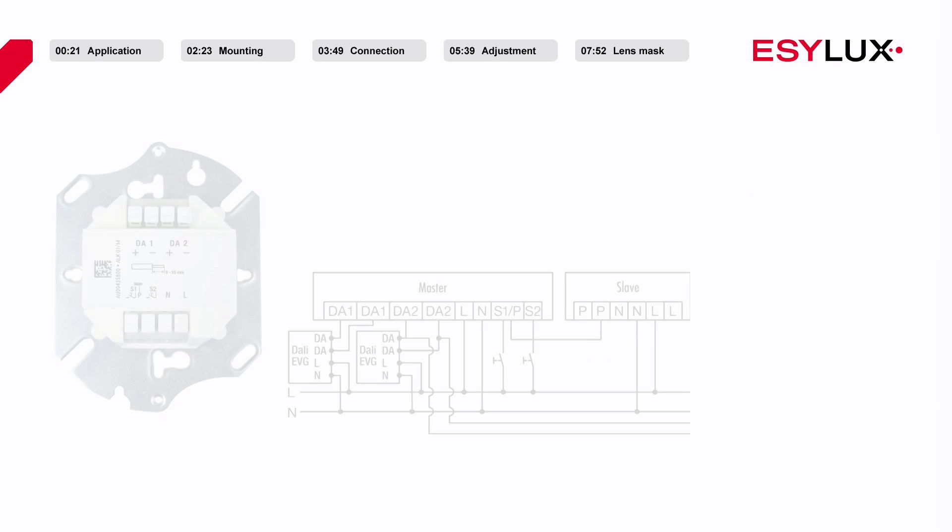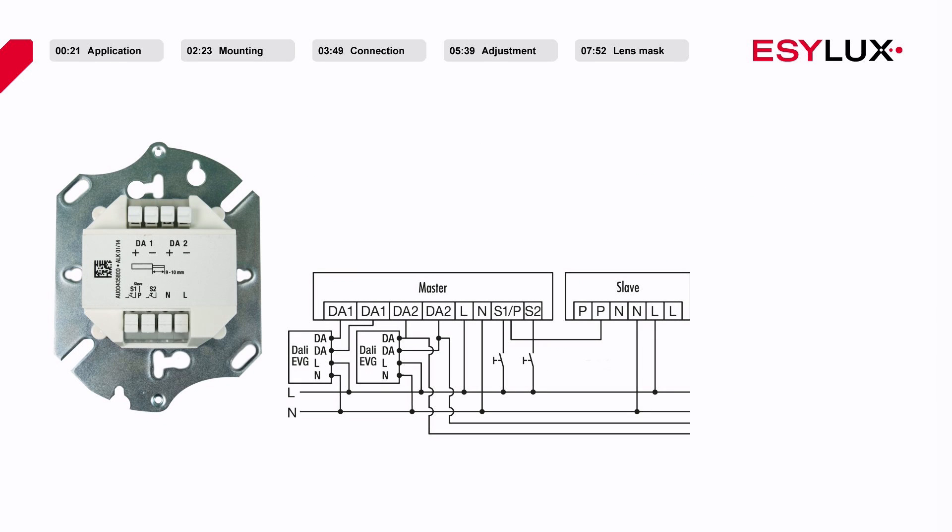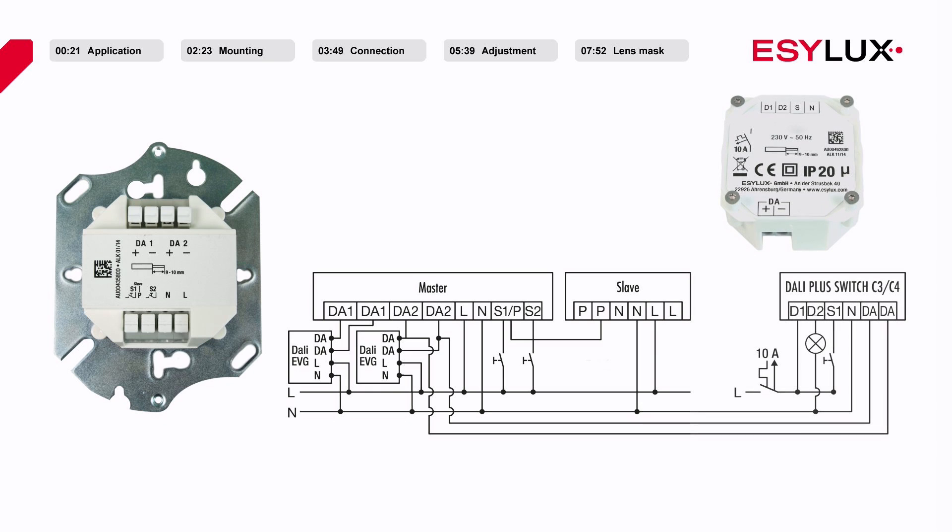The detector is equipped with its own DALI voltage supply. The DA1 bus terminals are for channel 1 and the DA2 bus terminals are for channel 2. A maximum of 25 electronic ballasts or switches can be connected to each channel. For channel 3, select SW DALI full automation, and for channel 4, select SW DALI semi-automation.